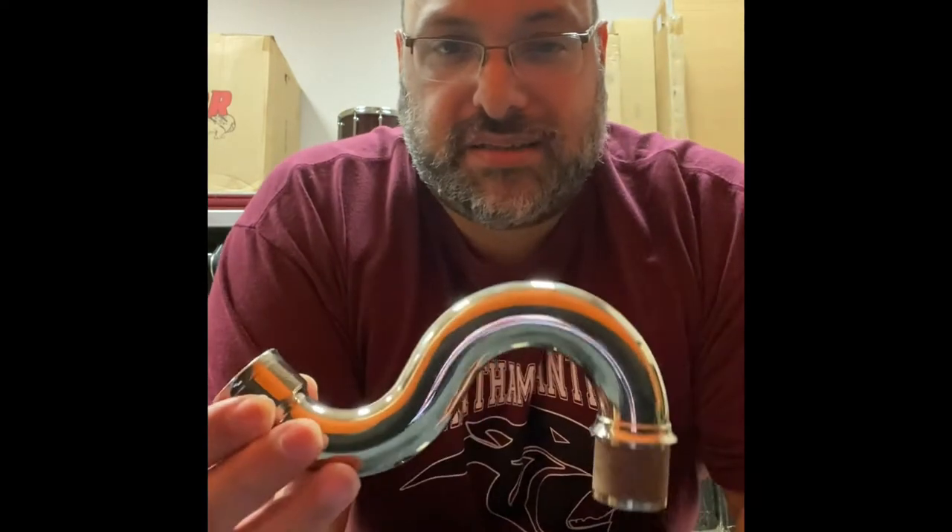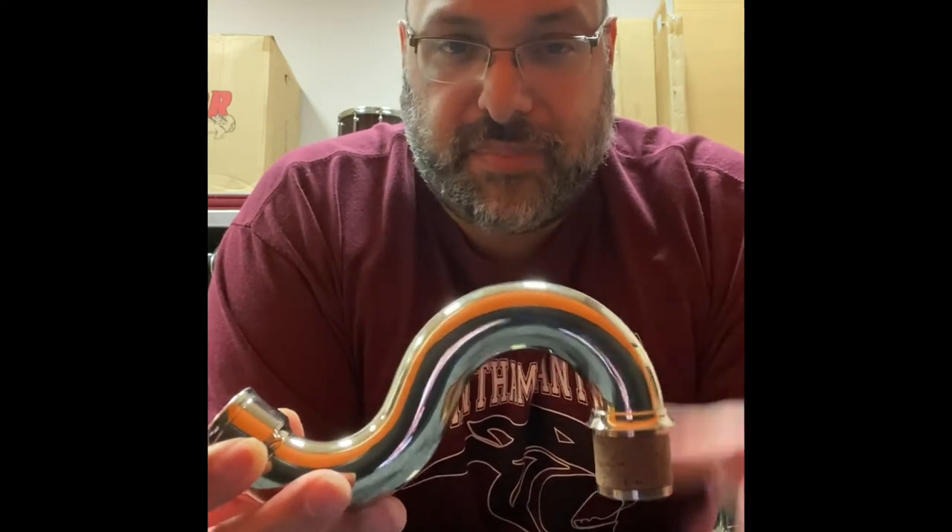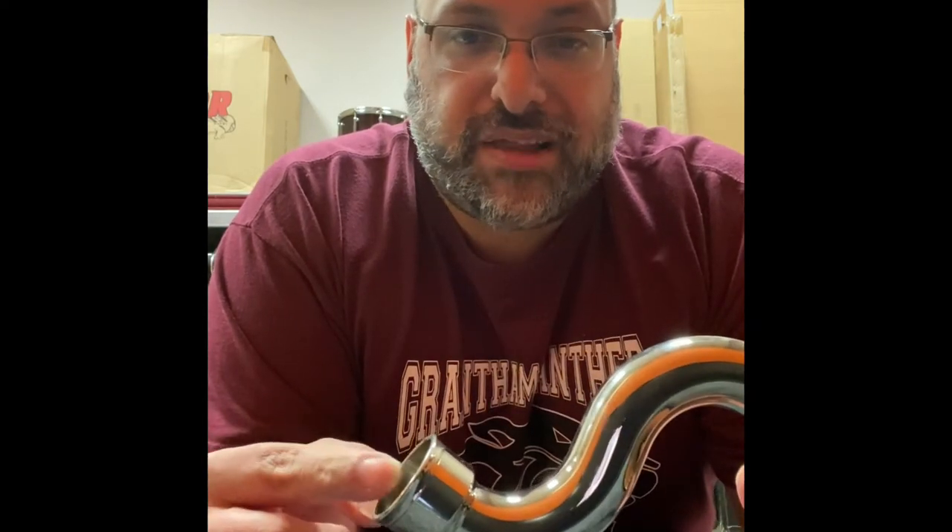Hey kids, what's going on? This is Mr. Davila and this is the instructional video on how to put a mouthpiece on a gooseneck for bass clarinet. When you're playing bass clarinet, if you have something that looks like this, this is called a gooseneck. This part here with the cork goes inside the body of the bass clarinet, and this is where the mouthpiece goes into.